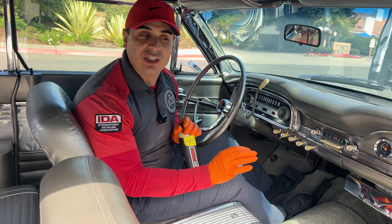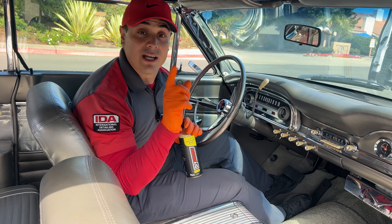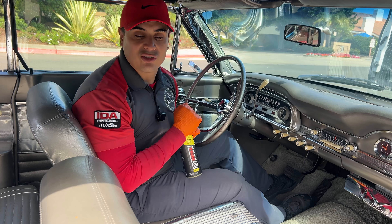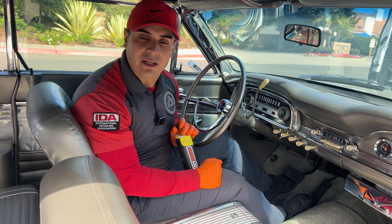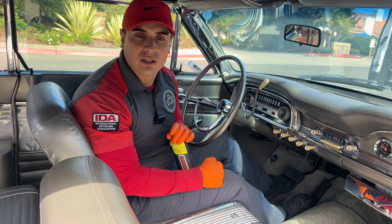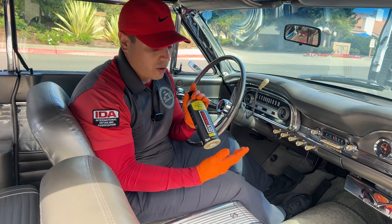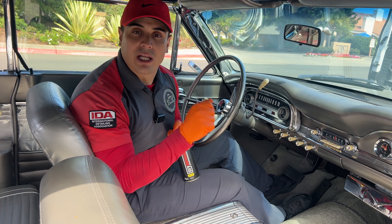With the rinseless wash, we're going to be able to detail the entire car — the entire car. That includes the interior as well, especially one that's well kept like this. A rinseless wash is such a versatile product. So follow us along, enjoy the show, drop any questions, and don't worry, I'll have everything linked if you want to check it out for yourself.